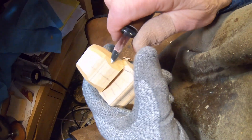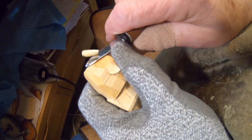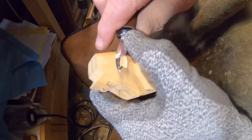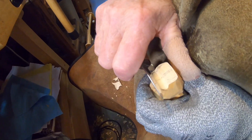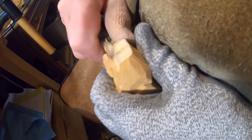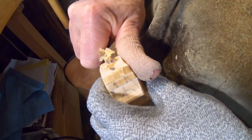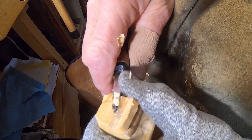We do want to remove the bandsaw marks. In just a minute I'm going to do the separations. Let's also come in here and shave these bandsaw marks off the brim of this cap. In this area you need to be careful because you don't want to break this brim off. I'm going to come across here.